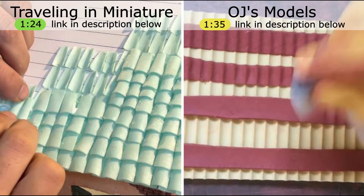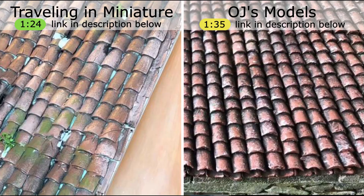The Travelling and Miniature channel used thin, hand curved foam to make theirs at 1 to 24, and OJ's Tiles pressed DAS clay into a tile mold to make theirs at 1 to 35. Both techniques look amazing.